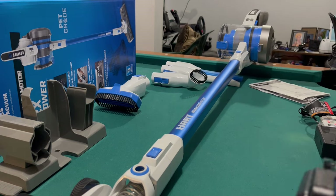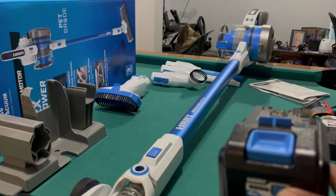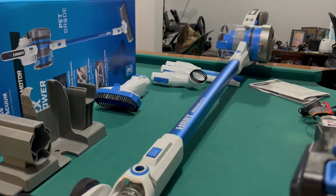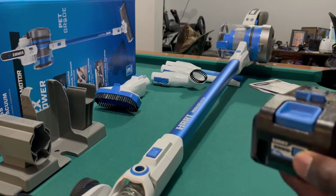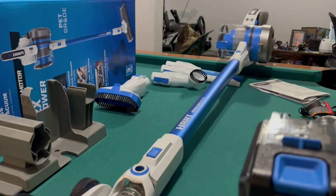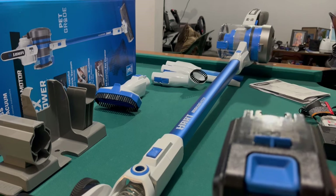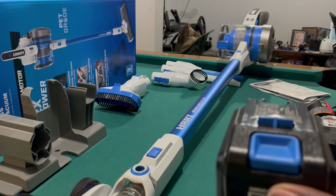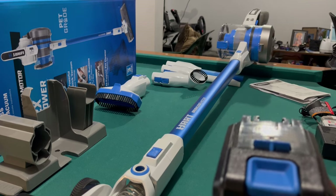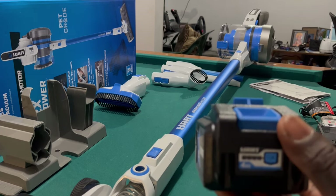I couldn't tell you exactly how long it took to charge. With my 40-volt 4-amp battery it takes roughly two hours on the normal charger — they do have a supercharger that does it in about 15 to 30 minutes. For this 20-volt, I'd say probably about two hours as well. I plugged it in overnight and it was fully charged in the morning.